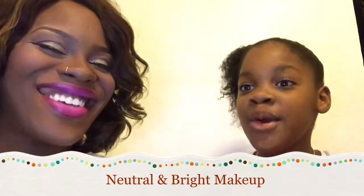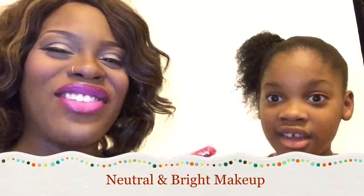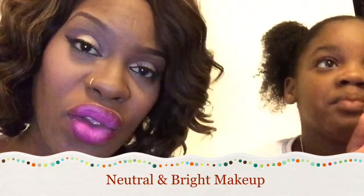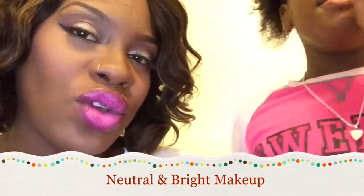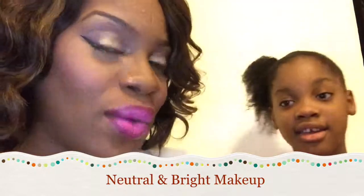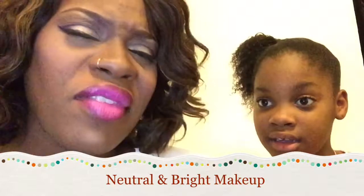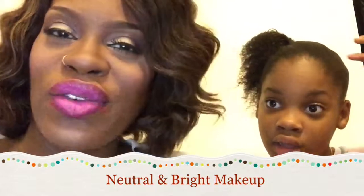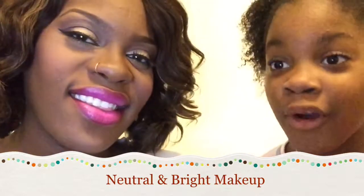Hi YouTube! As you can see I have a lovely guest with me here today. I did this makeup tutorial for you guys. Fairly simple look, easy to do, mostly neutral. There is a small pop of color in the waterline. Very easy to do. I hope you guys enjoy it and if you want to see how to get this look on your pretty little faces, just keep watching!